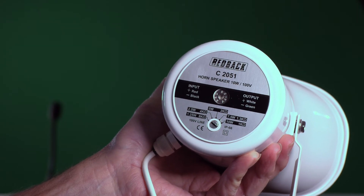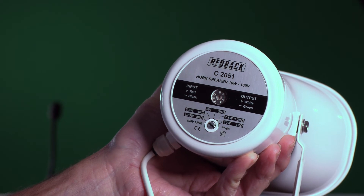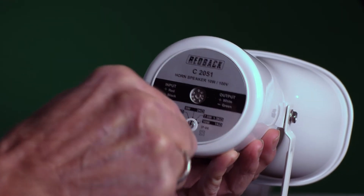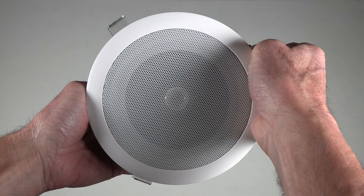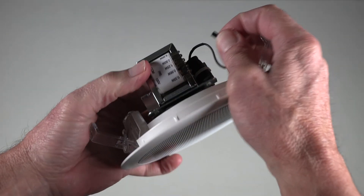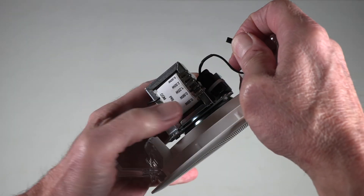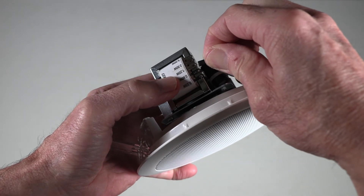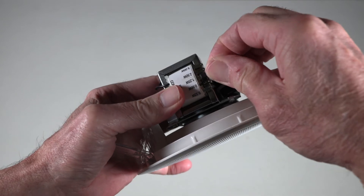As you can easily see here, with this horn speaker, the power tappings are easily adjustable with a simple screwdriver adjustment. With this flush mount speaker, you will notice the transformer on the back has different power tappings — it is just a matter of moving this lug to the appropriate power tapping for the job at hand.